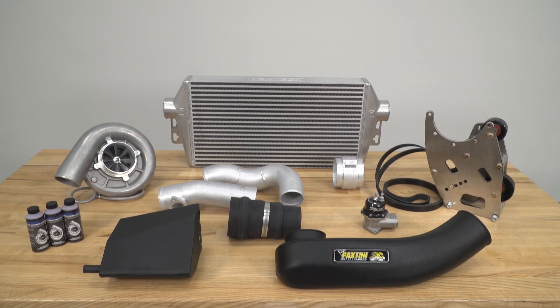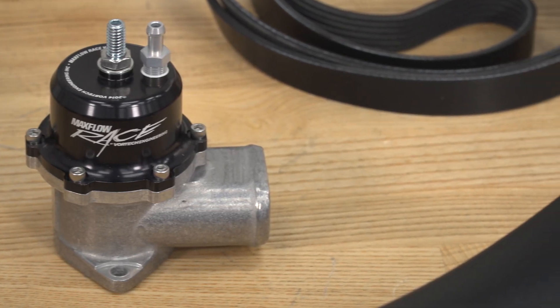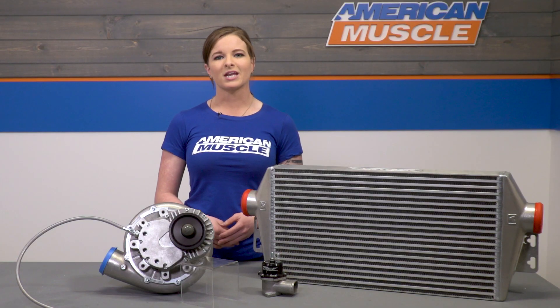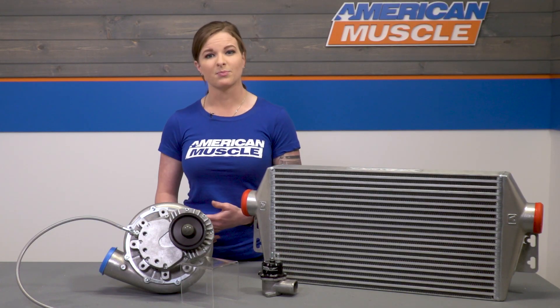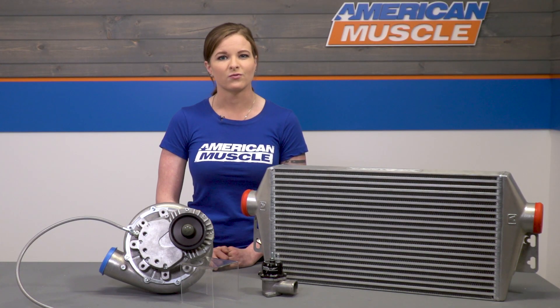When you order the tuner kit, you'll have almost everything you need to get the car up and running. The only things you will need to pick up for yourself are your fuel system items and your tune. Whether you're looking at just a set of injectors, a boost pump, or maybe even a fuel pump, it's gonna be up to you to determine what you'll need to get your build to the power range that you want. And don't forget, you will need to work out a custom dyno tune for yourself too.